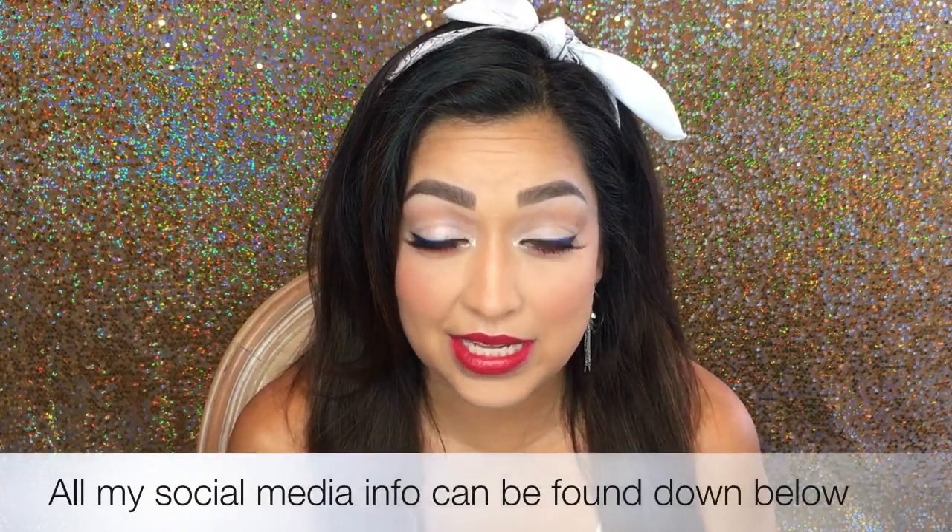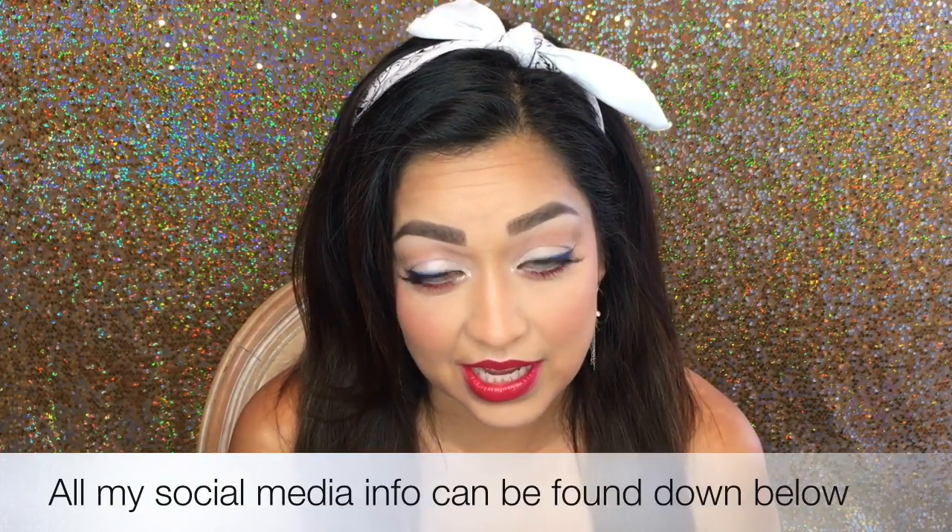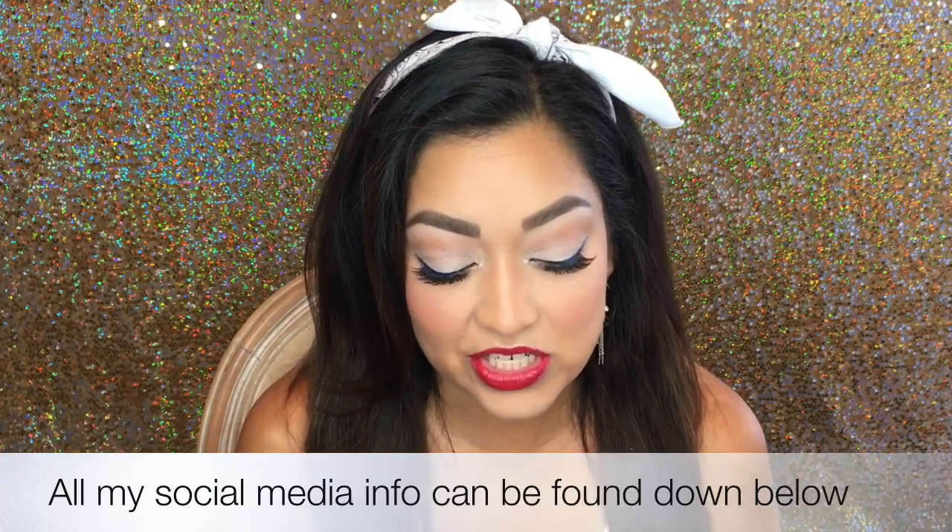So I figured I have to do my makeup anyway to go out and run some errands that I need to do, and might as well film this look for you. So I hope you like it, and please don't forget to go ahead and subscribe if you haven't already — I appreciate it so so much.